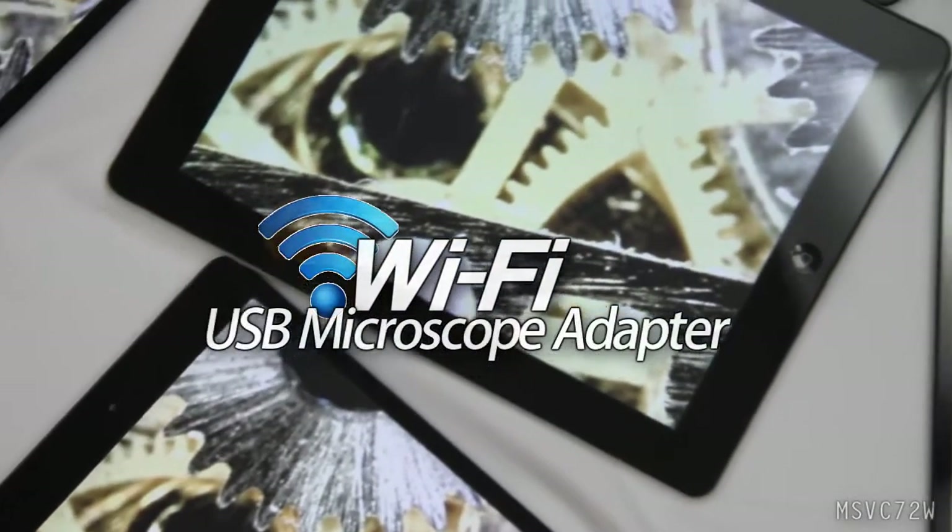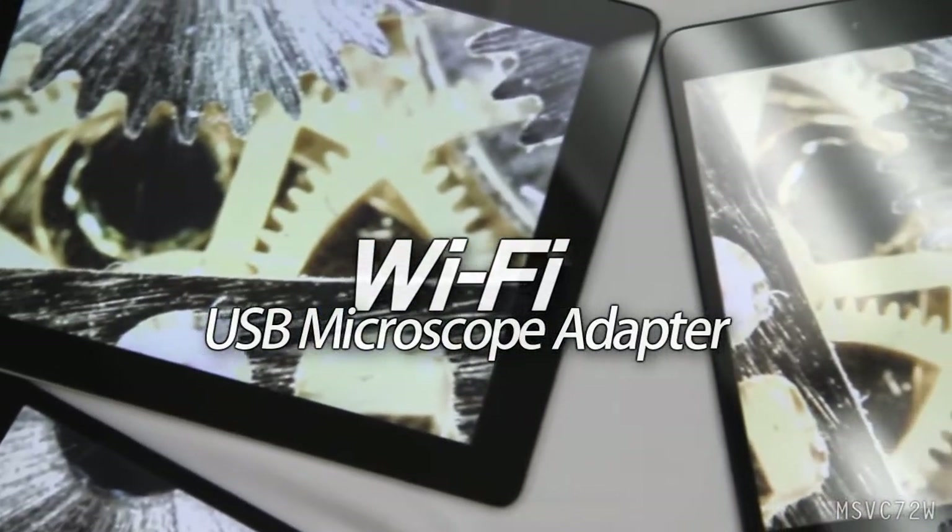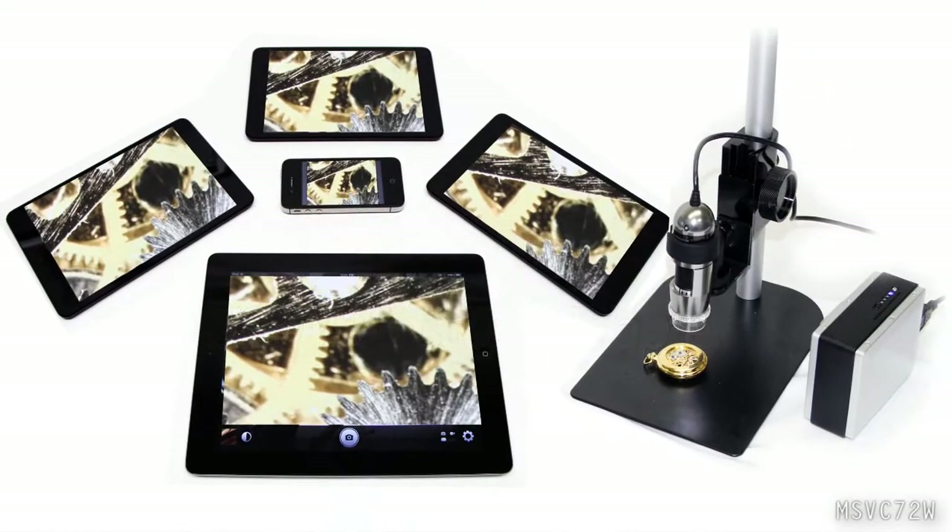Now you can use a Dynolite microscope camera with iPad, iPhone, smartphone, tablet, or wireless computer with this Wi-Fi USB microscope adapter.